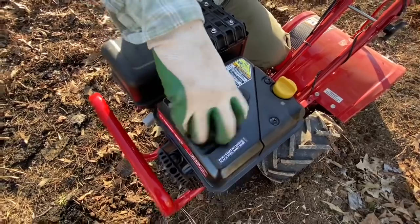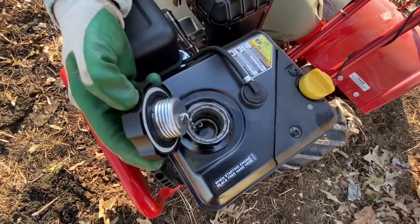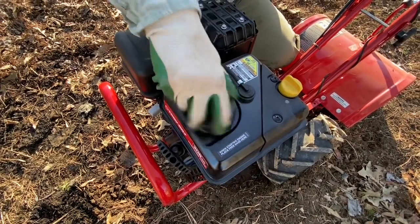This is where the gasoline goes. It's kind of self-explanatory, but we want to show you anyway. We like how they have a metal chain on the cap so that you don't lose it, and the metal of course is better than plastic because it won't corrode.